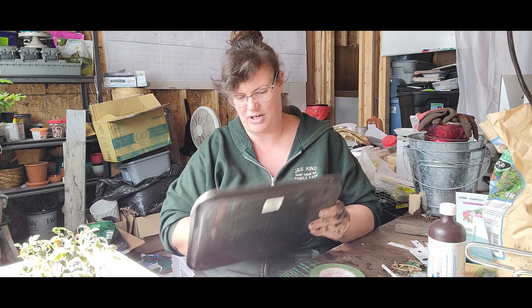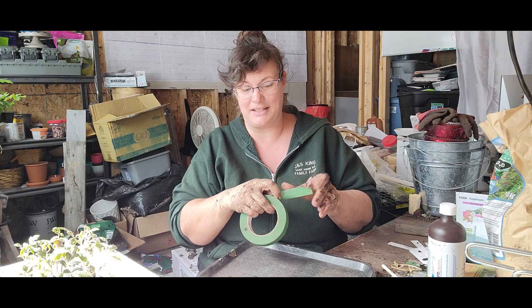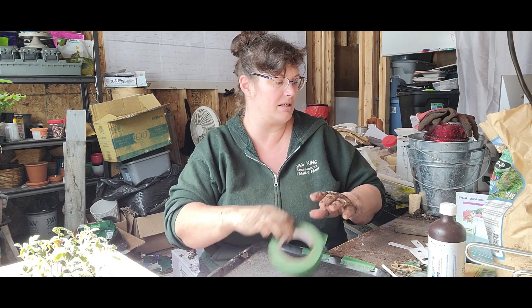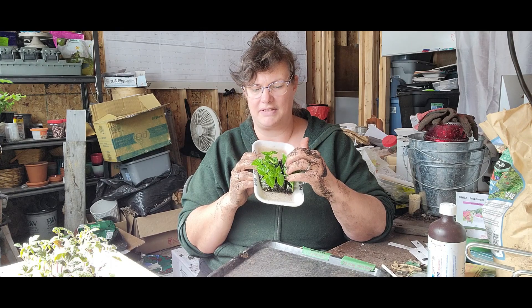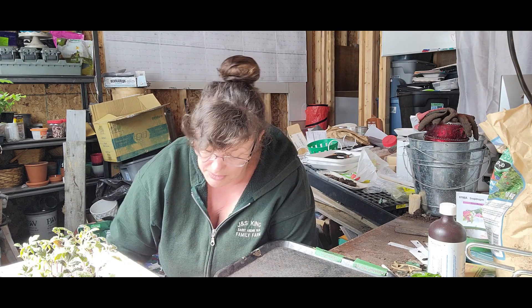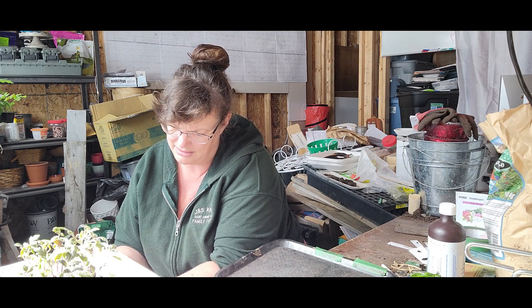I'm just going to pull the tape off this tray from last year. Carolina Reaper, Trinidad Scorpion — just get this labeled before I get my hands all wet. These are actually doing really well. These are kind of squatty looking plants and they tend to be that way. I have six of each. So I'm just going to make some soil blocks here — the two inch blocks. They started in the three-quarter inch blocks and I'm going to move them up into the two inch blocks.